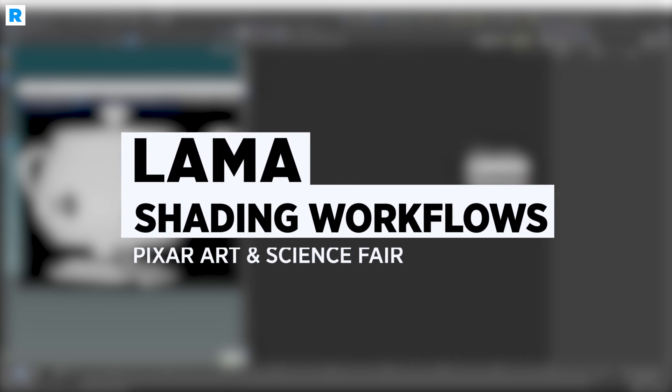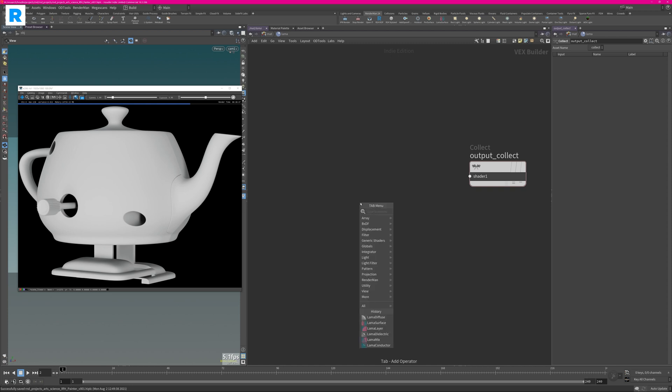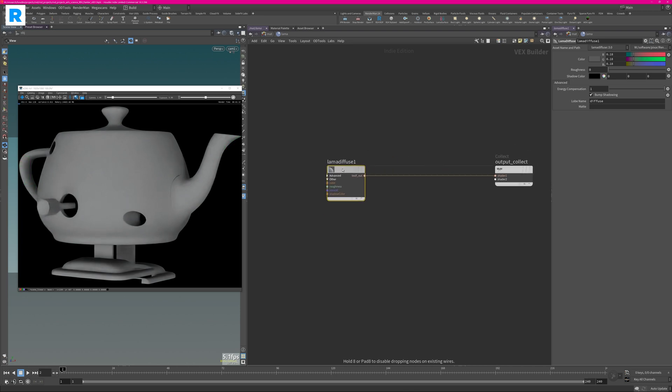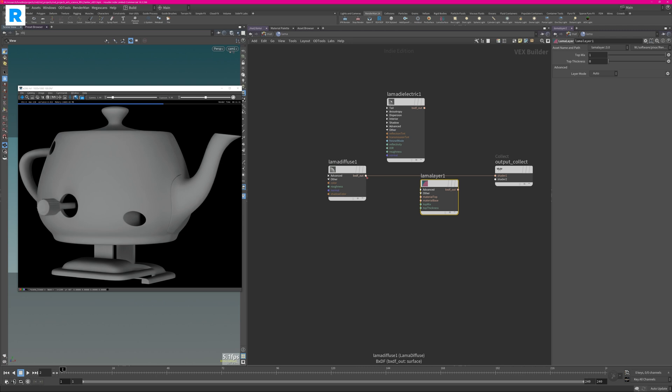Now I want to show you the power of the Lama shading networks. The beauty of this is it's a very modular shading network. Let's start off with a simple diffuse material — just create a Lama Diffuse and hook it into your Output Collect, and you get a simple diffuse material. The default is a neutral gray and it works just nicely. Now let's say we want to add a specular lobe — all we have to do is create a Lama Dielectric and hook it up using the Lama Layer. Connect the diffuse to the base, then the dielectric to the top, and hook that up into your Output Shader.